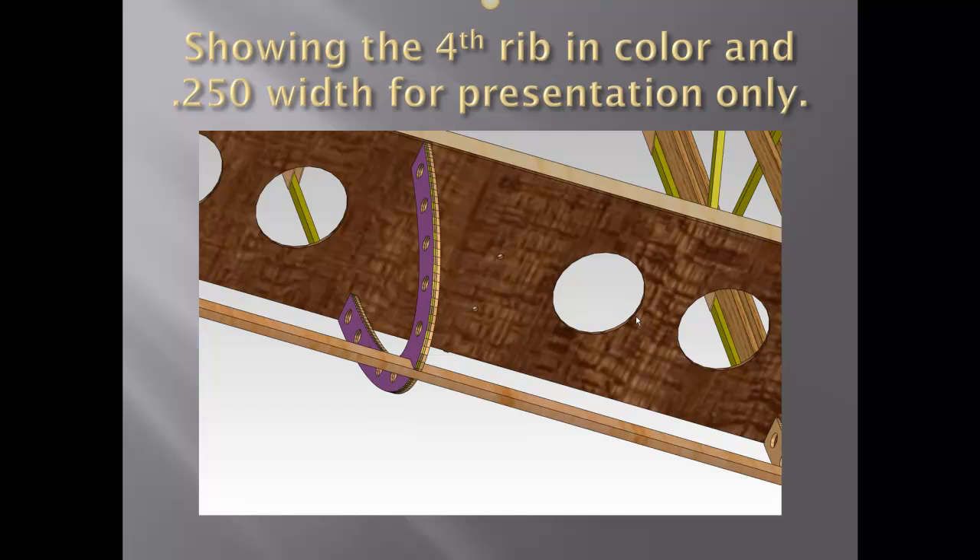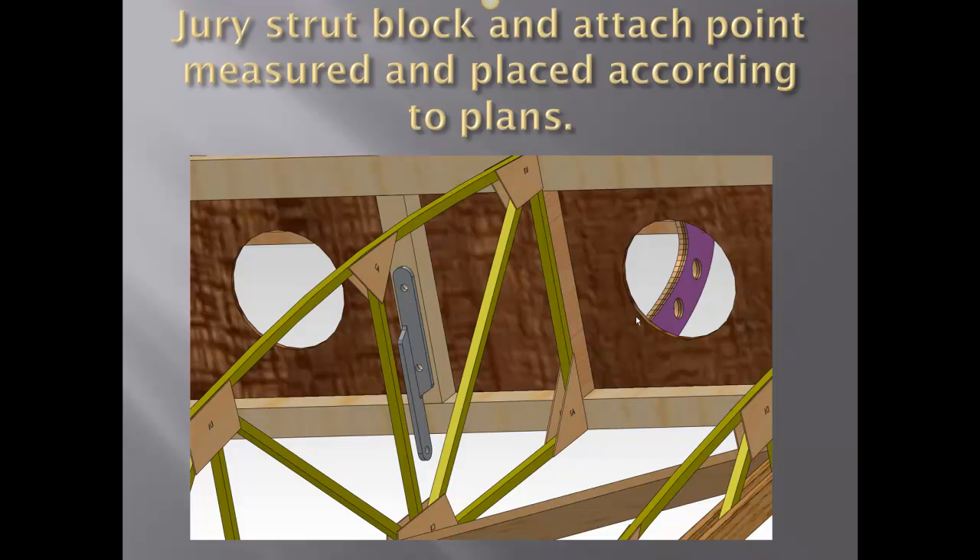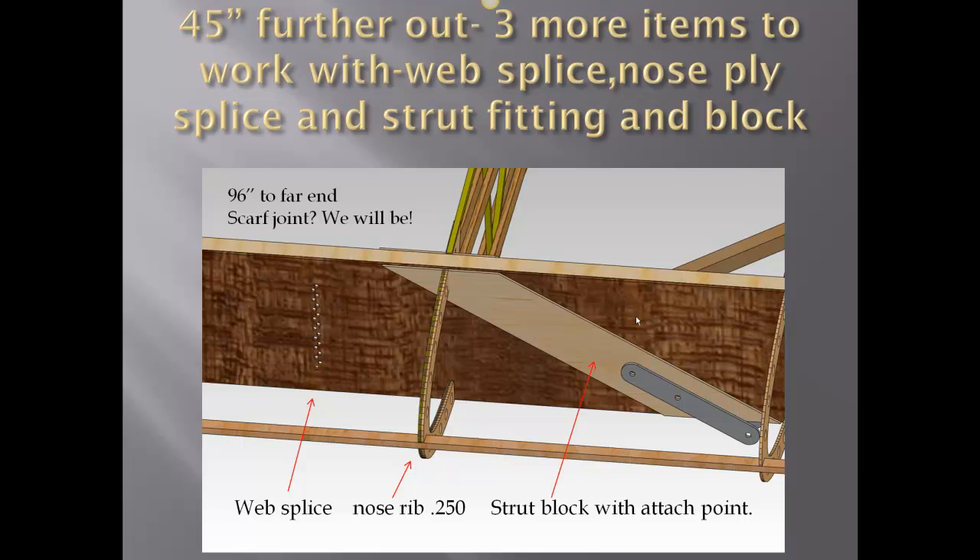Just to the right you can see the jury strut holes — the jury strut hole block built into the main spar. This is with the spar web not shown. Again, the buildup block at the splice joint in the purple rear view, with the jury strut block in place and the metal piece. It's a good view — as you can see through the hole, that's the same splice we've just been showing. We have the spar web splice which is approximately 96 inches out — exactly — along with the web splice, the nose ply splice, and the strut fitting block and the strut fitting itself, all in this next area.